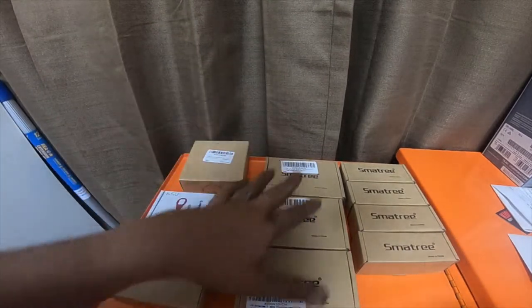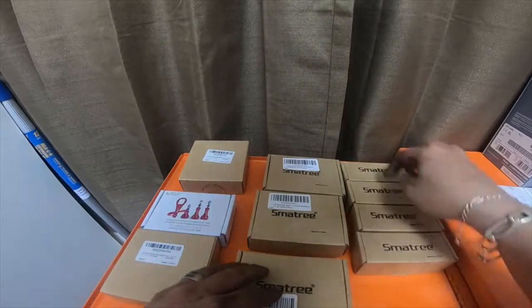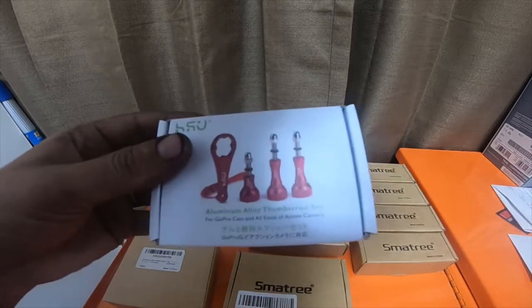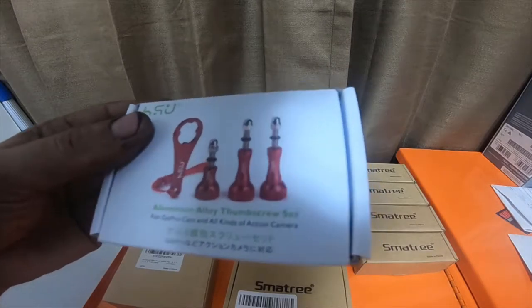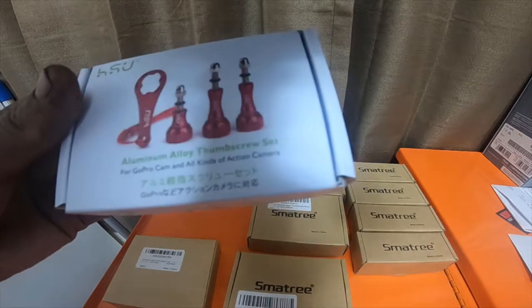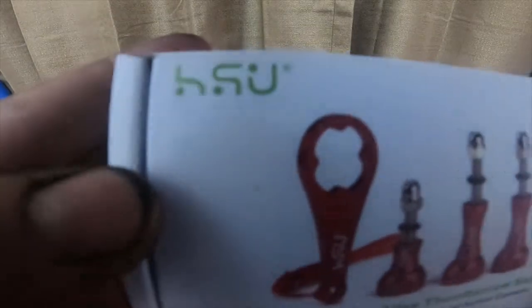Hey everybody, so I got a bunch of accessories from Small Tree — one, two, three, four, five, six, seven boxes here — and then I got some from NSY. Also looks like H-backwards-PJ. I'm not too sure.